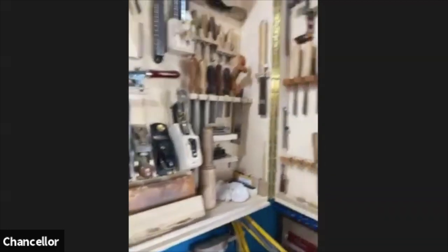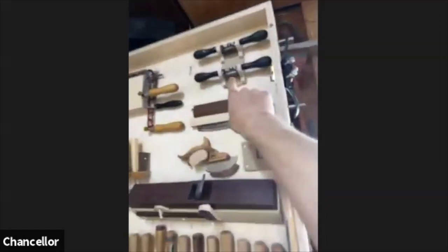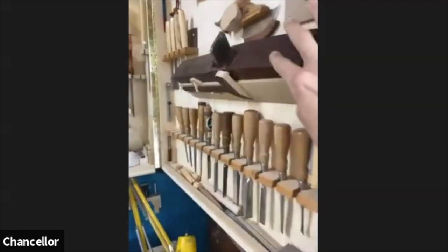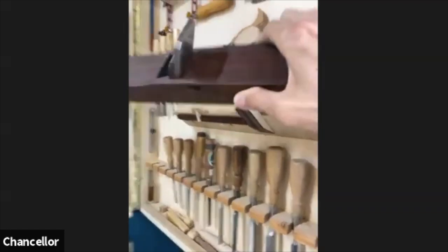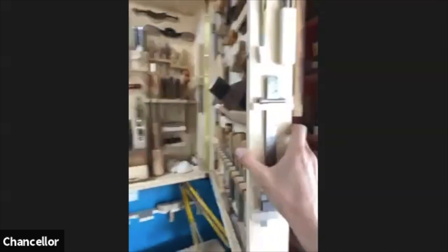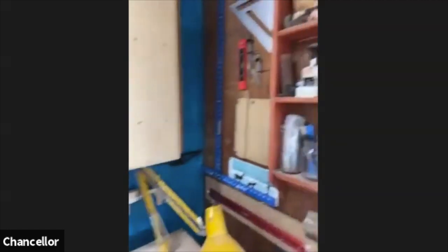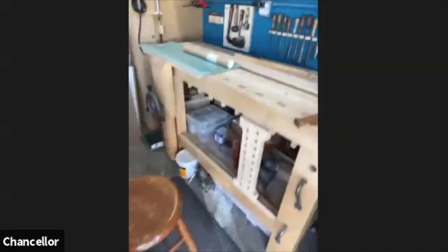A lot of people hang planes on an angled platform with a little magnet — that holds the plane well. I've also seen people hang the plane from the handle with a string. This box changes over time as I collect tools. I picked up this beautiful wooden hand plane in Australia and had no room left in my box, so I had to make a strange little platform that locks the plane in so it won't fall out. I geek out on organization.